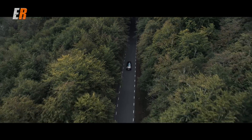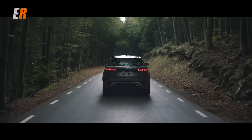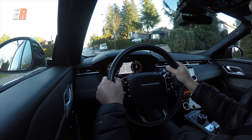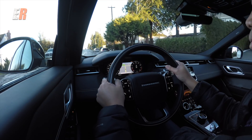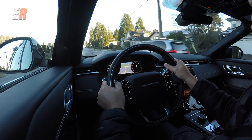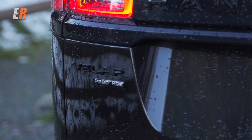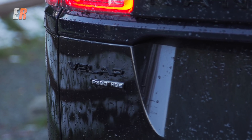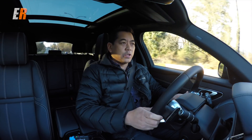The Velar comes in two engine configurations. First, a 2-liter turbo diesel four-cylinder that puts out 180 horsepower and 317 pound-feet of torque. The one we have here, though, is the 3-liter supercharged V6, which puts out 380 horsepower and 332 pound-feet of torque. Both are matched to an 8-speed automatic transmission.